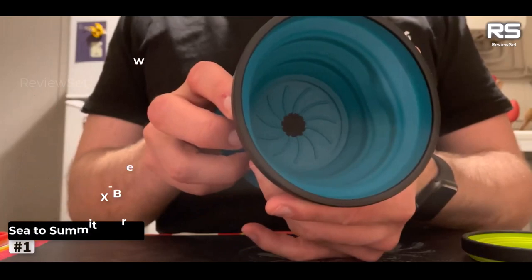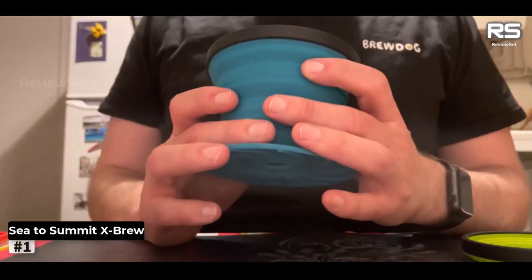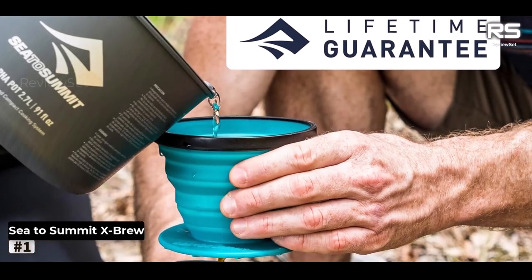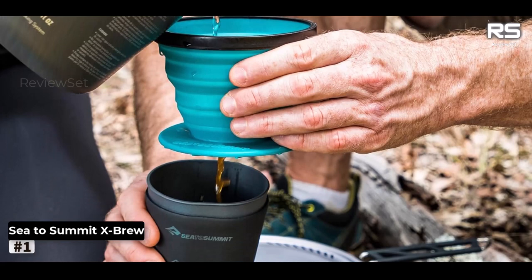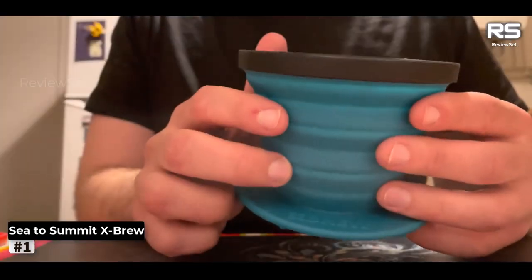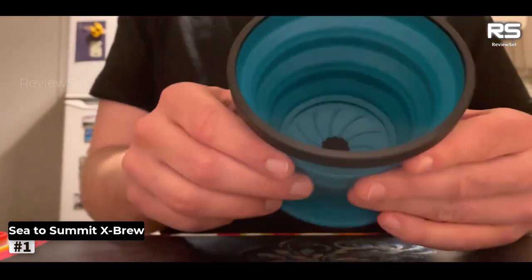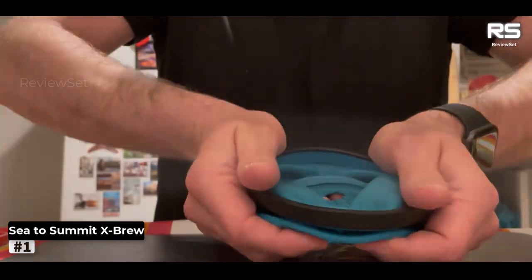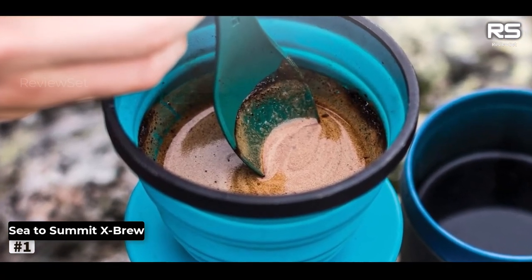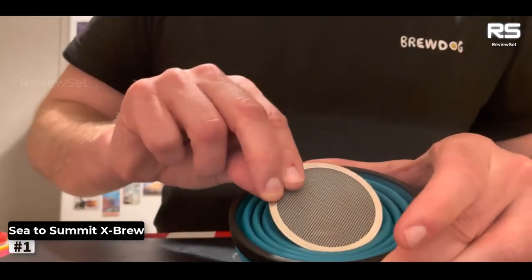Number 1: Sea to Summit X-Brew Coffee Dripper. Although Sea to Summit says the X-Brew Coffee Dripper has enough volume for 2 cups, most solo campers likely need a quick double dose of coffee rather than a thimble-sized pour. This collapsible coffee maker pops up when you're ready to brew, with a reusable stainless steel double mesh filter featuring 180 micron holes to strain the grounds thoroughly. You can also swap the reusable filter for a paper version and still get a good tasting cup of coffee.